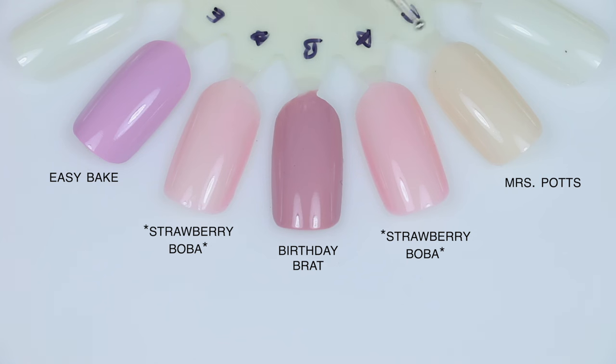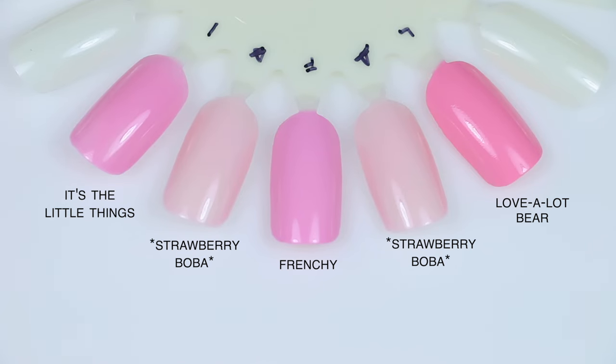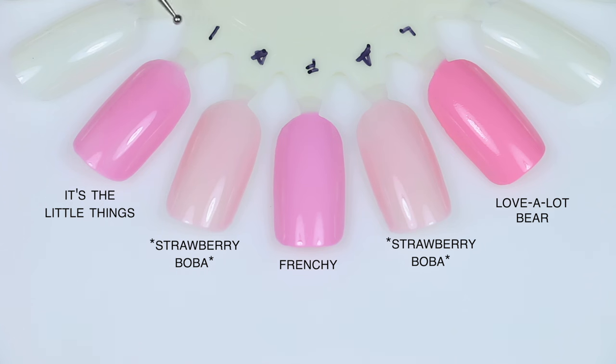Starting with Strawberry Boba comparisons: Mrs. Potts is also a squishy jelly but much more neutral, almost a little yellow. Birthday Brat is a much darker, more mauve shade and a solid cream polish, so it won't have that squishy transparent look. Easy Bake is much more purple and also a solid cream. Love A Lot Bear is also a cream polish, much more bright pink. Frenchie is another brighter blue-based pink, also a cream. It's The Little Things is a jelly polish with that squishy transparent look, but it was a much darker pink and more opaque — it will cover the nail line in three coats where Strawberry Boba just doesn't, though both have that squishiness.